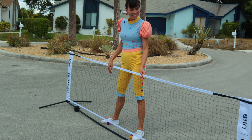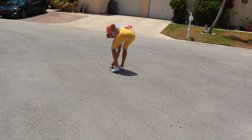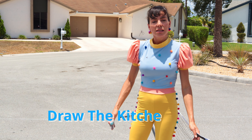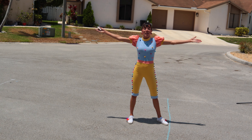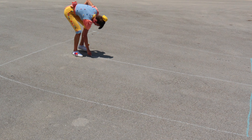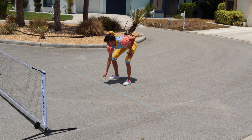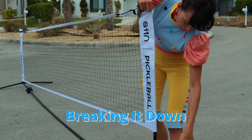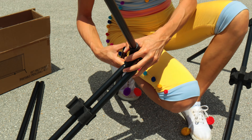Ta-da! This is my own portable pickleball net. Grab some chalk and draw out a rectangle that is 44 by 20. Now it's time to draw the kitchen line — it's about one-third of the court, or seven feet. Last but not least, divide the largest section of the court in half.